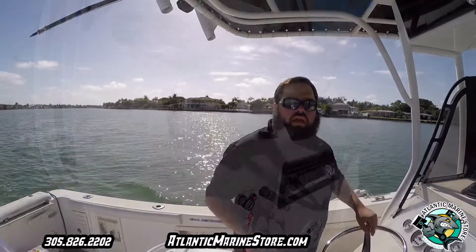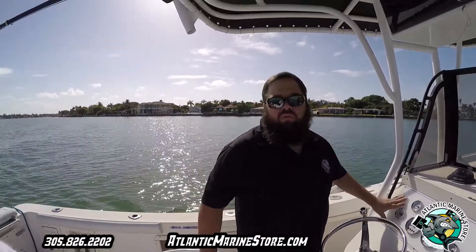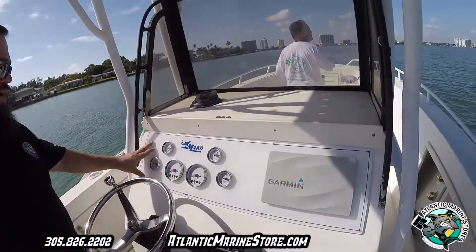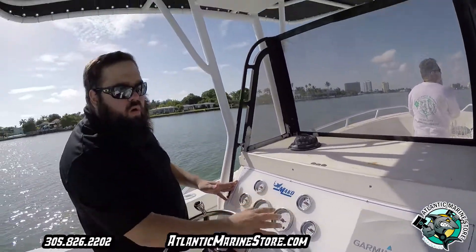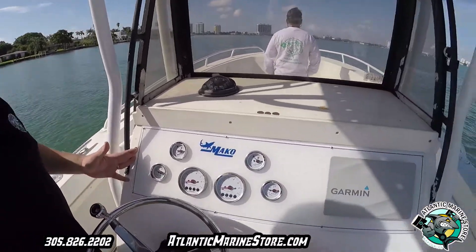The customer also had an old panel that was just old, all broken up and cracked. So we redid a brand-new panel for him and put the new gauges on this brand-new panel with the Mako logo on it and everything. If you also need a panel done, we can do it here at Atlantic Marine.